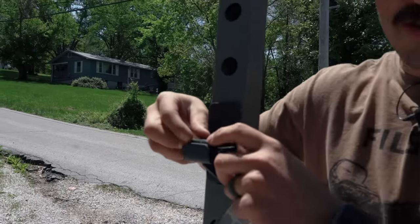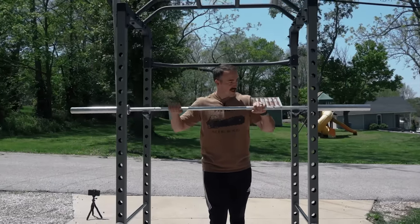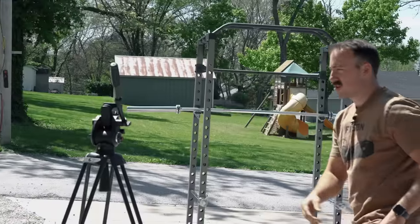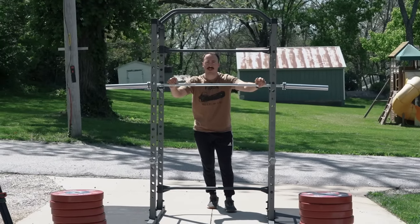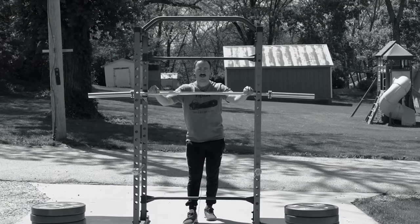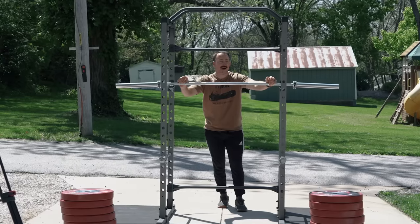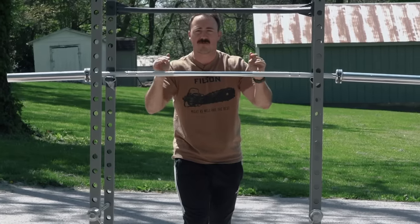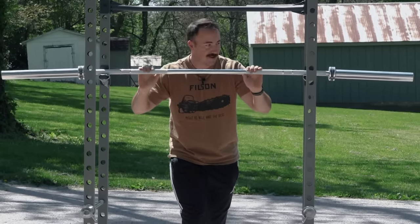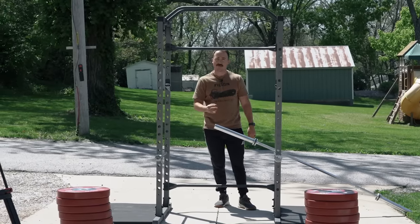If anybody else wanted to try this at home — don't, first of all. Second of all, if you were going to, this is how you would do it. There is a GoPro recording. My neighbor Hank Hill decided he was going to mow his lawn right as we decided to set this up, but he had to go get some propane for his grill. So we're just going to do a dry run here — no weight, just a 45-pound bar. Okay, that's pretty much what's going to happen, but compound it greatly.